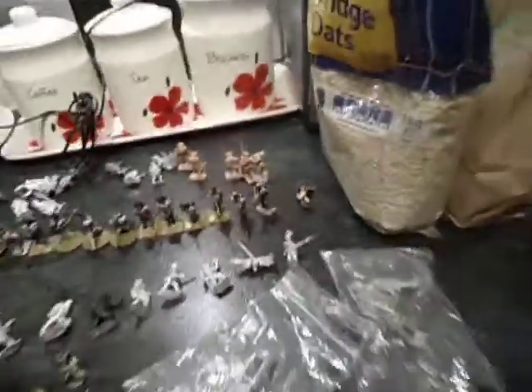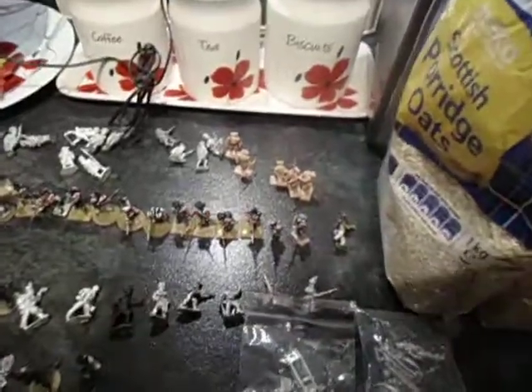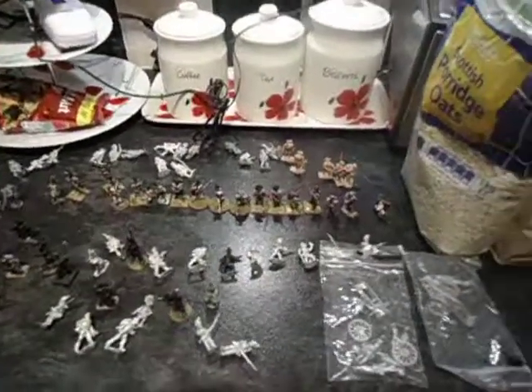I'm starting to get them out, getting ready. So all of these here I'm going to paint. This is two artillery crew — all of them at the back. I've got a box of Highlanders as well which I'm going to do. So I'm going to mix and match — I'm going to do Highlanders and British all together.